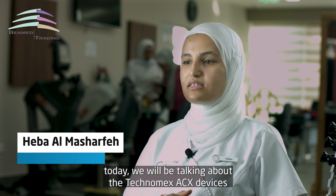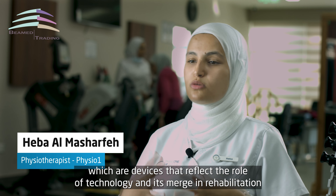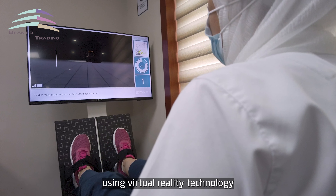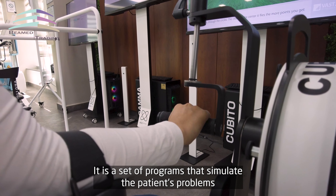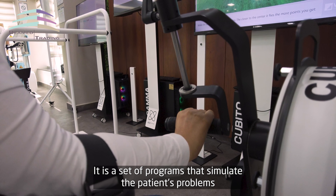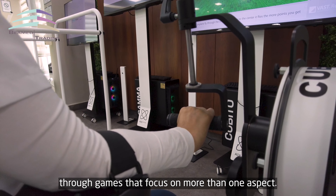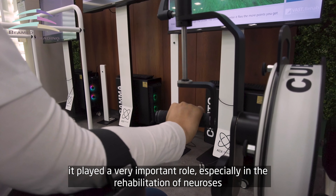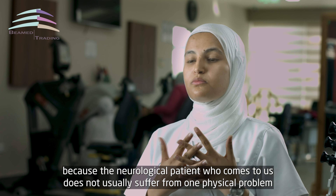اليوم نحكي عن أجهزة التكنوميكس الأي سي إكس، هي أجهزة تعكز دور التكنولوجيا ودمجها في التأهيل، وهي الأول مرة في الأردن في مركز فيزيوان. هذه الأجهزة بتقوم على تقنية الواقع الافتراضي، وهي عبارة عن مجموعة برامج تحاكي مشاكل المريض من خلال ألعاب بتركز على أكثر من شغلة. ولعبة الدور كتير مهم خصوصاً في تأهيل الأعصاب.